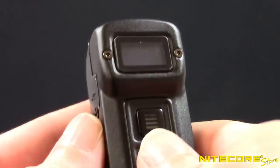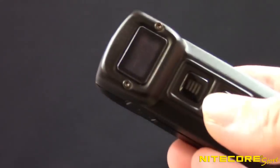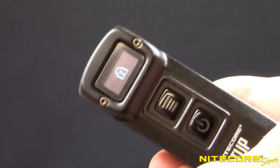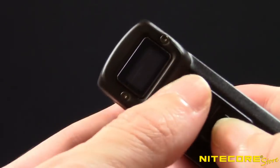Lockout 2 will disable all buttons. To enter lockout mode 1, when the light is on, press and hold the power button until the lockout 1 icon is displayed. Continue holding the power button from here to enter lockout 2.